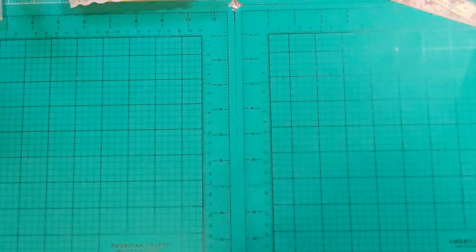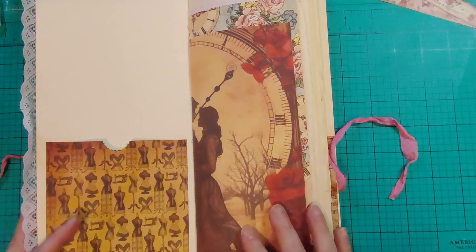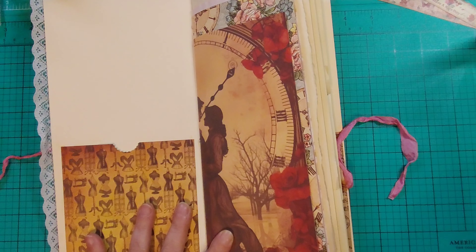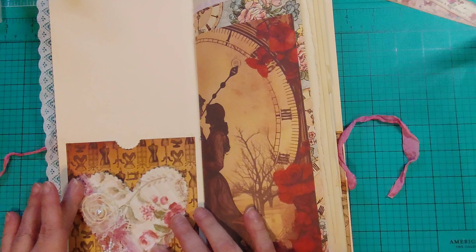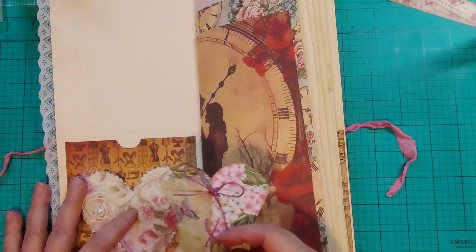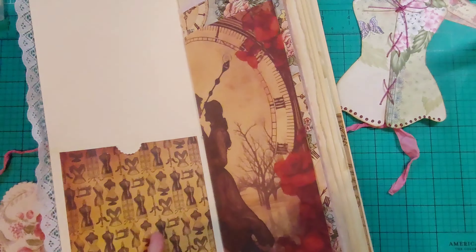Hey guys, welcome back! We are gonna start decorating this puppy. I've got everything I think made for the journal to put in — I've got it all off to the side of me here. I'm gonna put this one here and then put the corset — the little corset thing — in the back. I need some glue, I need my fiber tack for that.